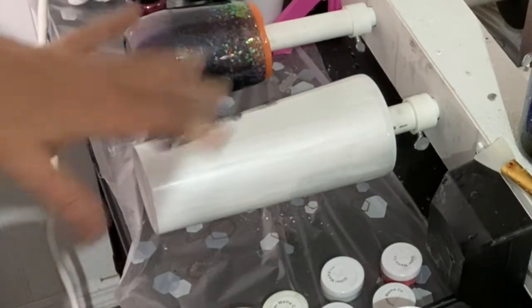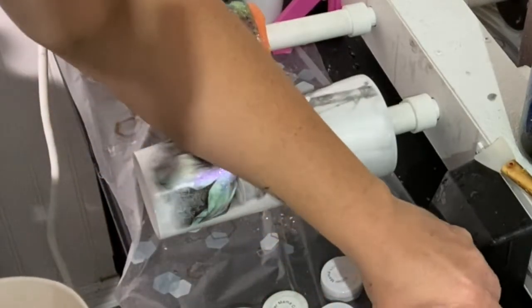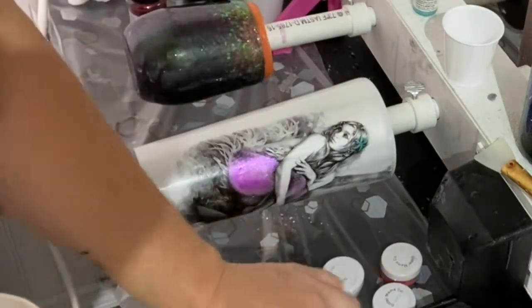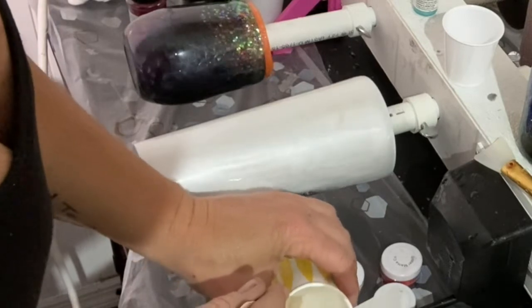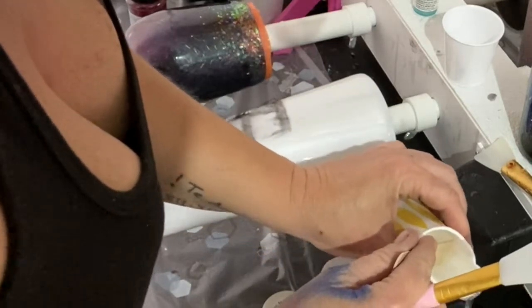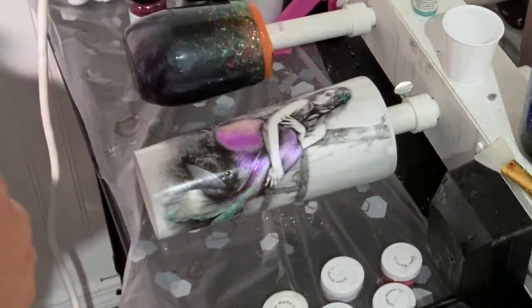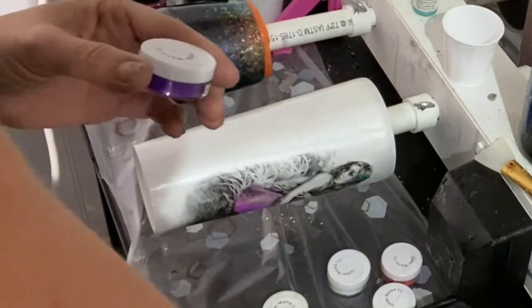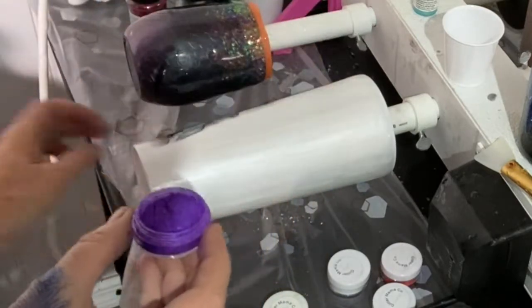I've mixed up some epoxy and now I'm going to make the coloring for the water-looking part of the back. I have some mica powders pulled out and also my chunky glitter ready. I decided I want to do a purple and a bluish teal on the back. I ended up using purple mica powder from Glitter Mamaco, and I mixed emerald and a blue mica powder also from Glitter Mamaco for my teal color.